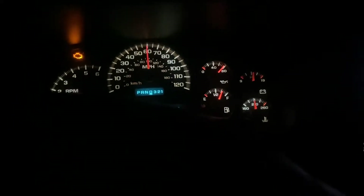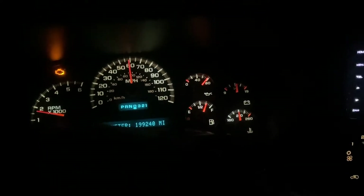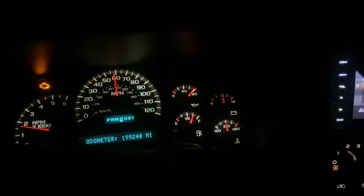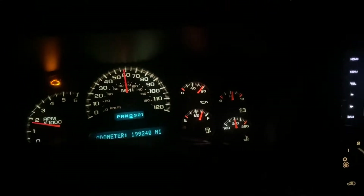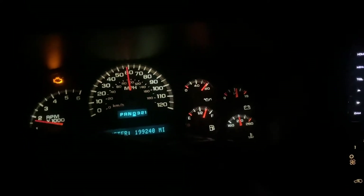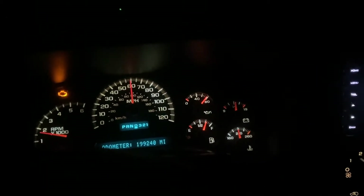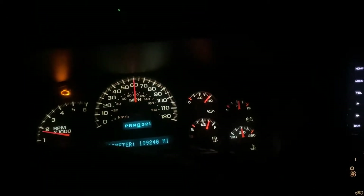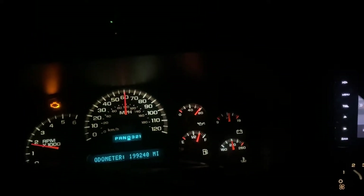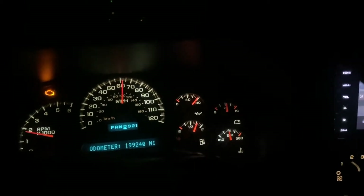I put everything together: new fuel tank, new sending unit, bigger pickup, bigger return, Air Dog 100 gallon-an-hour at 10 PSI lift pump, 3/4-inch inlet into the injection pump. Truck ran great for about a month and a half, then started having some minor fuel system issues that turned out to be a dying injection pump.